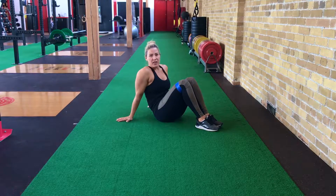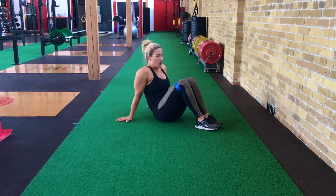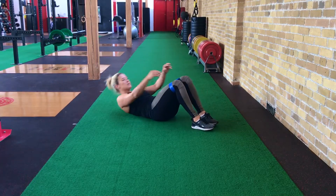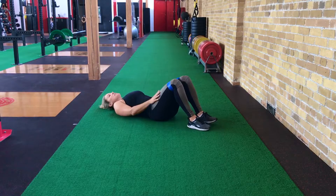Single leg glute raise. This is a variation of the regular glute raise. What you're going to do is just stick your mini band just above your knees and you're going to get down to position, which is laying flat on your back with your knees bent.